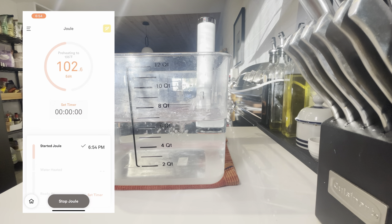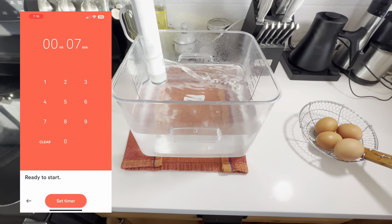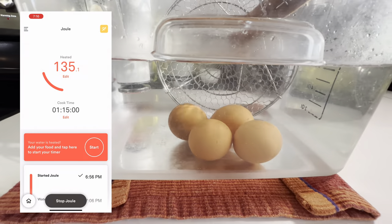For our sous vide, we're going to add four quarts of water to a container and bring our water bath up to temperature. Load up a spider with our eggs and gently ladle them in, making sure not to crack any of the shells. Set our timer and let our eggs cook for the full 75 minutes at 135 degrees.